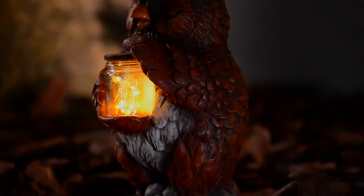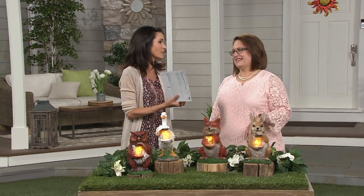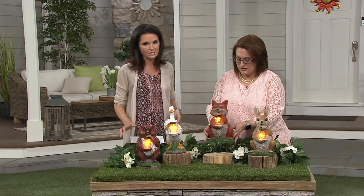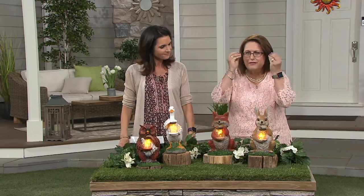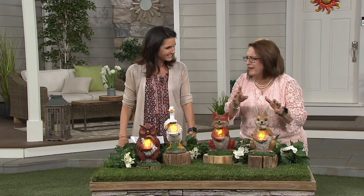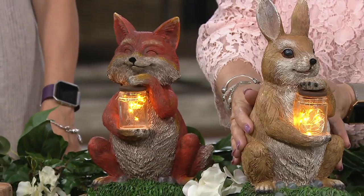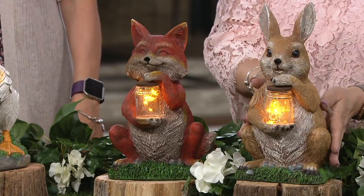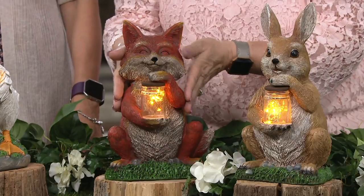There are four different sweet little animals to choose from. Plow & Hearth does such an awesome job with animals — they make their faces so realistic, but there's always that touch of whimsy. You can see the cute little bunny rabbit, adorable, holding that mason jar — he's just caught those fireflies, and you can see the joy and the twinkle in his eyes.